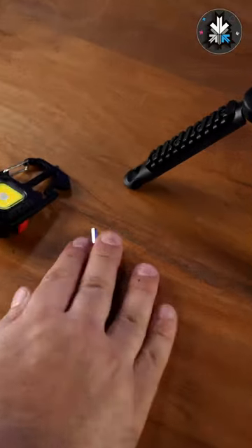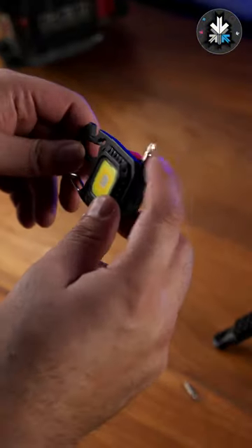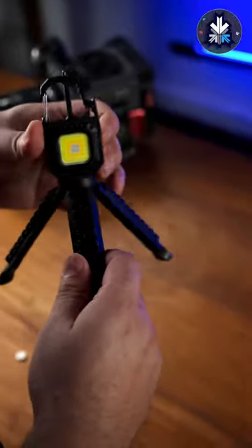If you've got screws to tighten, this can do that. Loose nuts? No problem. But if your hands are getting tired with all these heavy features, you can also place it on a table.